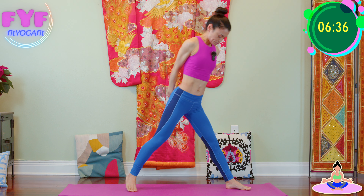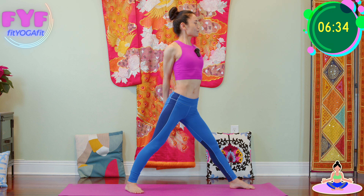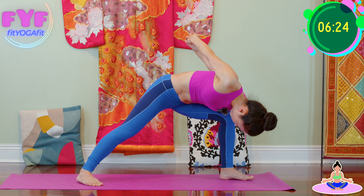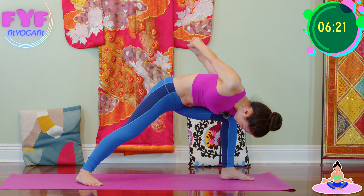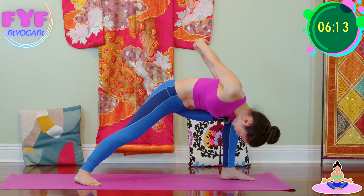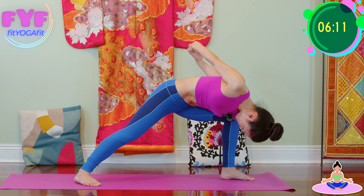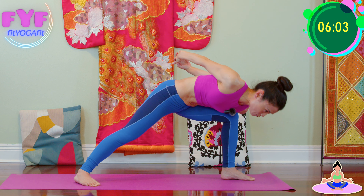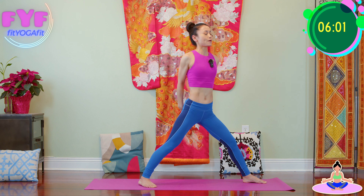Now turn to the other side. Front knee bend, wide long stance. Inhale, exhale forward. Breathe in for one, two, three, four, and five. Halfway, exhale all the way up. Good.